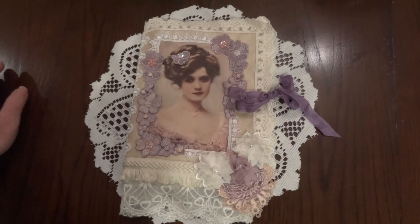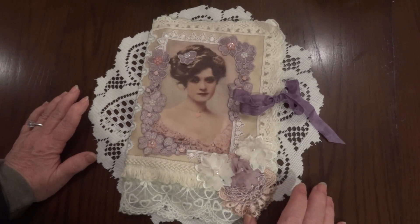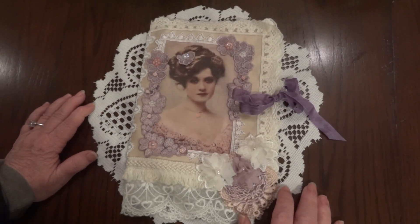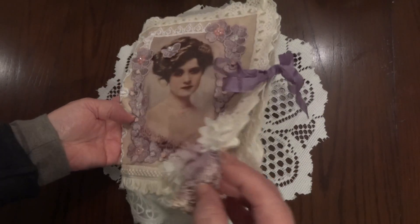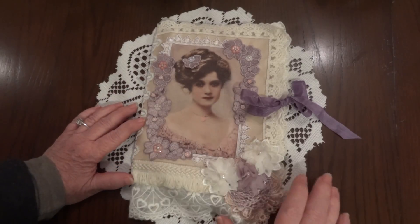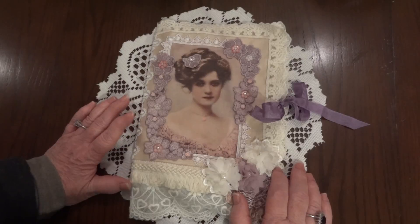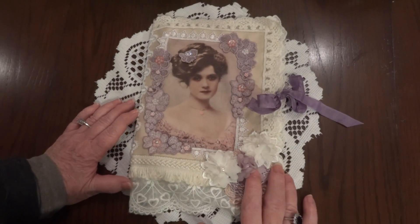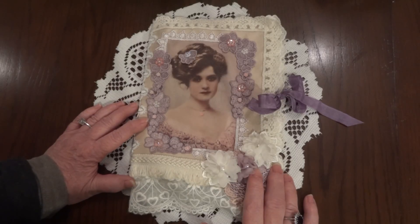Hi everyone, it's Maggie and I am here as a video response to Amy Love's stick pin challenge. This is just a little fabric pocket page that I made and I'll show it in a later video with the details — it's just something to look at in the meantime. But Amy Love is having a challenge.